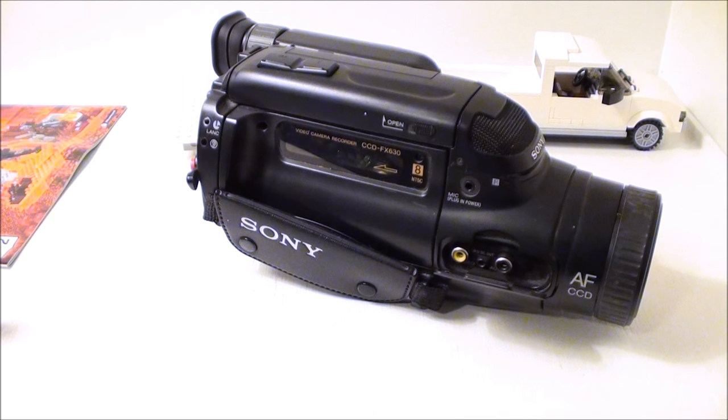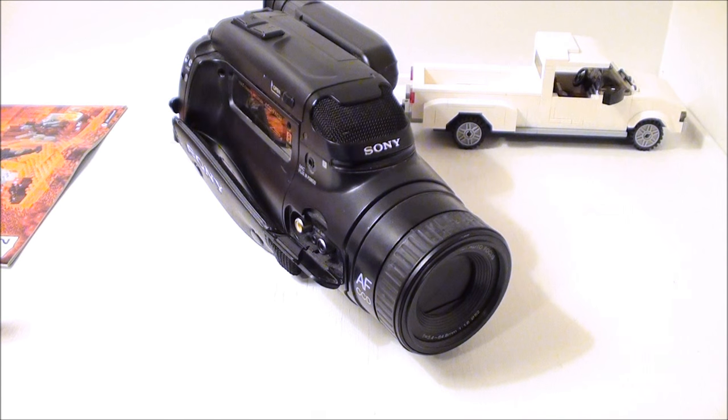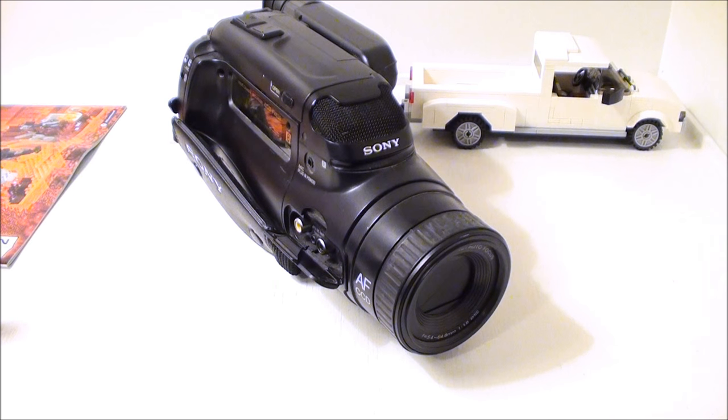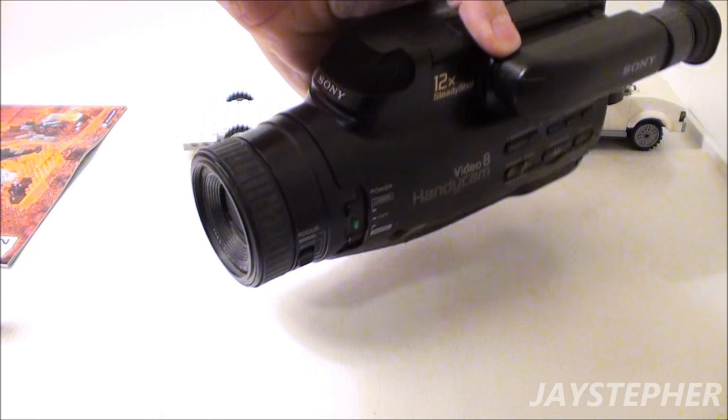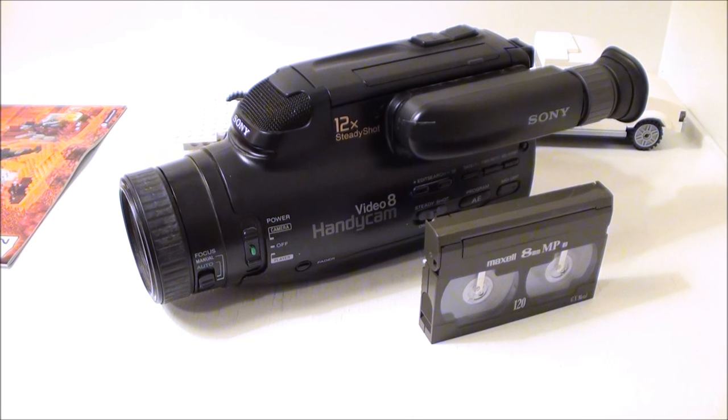Cameras last a long time if you take care of them. This is a Sony and Sony did live up to their name — it still lives, it's breathing. What I'm using now is also a Sony. I'm still debating if I should get a Panasonic or a Sony for filming. I might do a comparison video of these cameras, film something and see. The quality is not going to be good on the old one — it takes the big Video 8 tapes and shoots in 4:3.